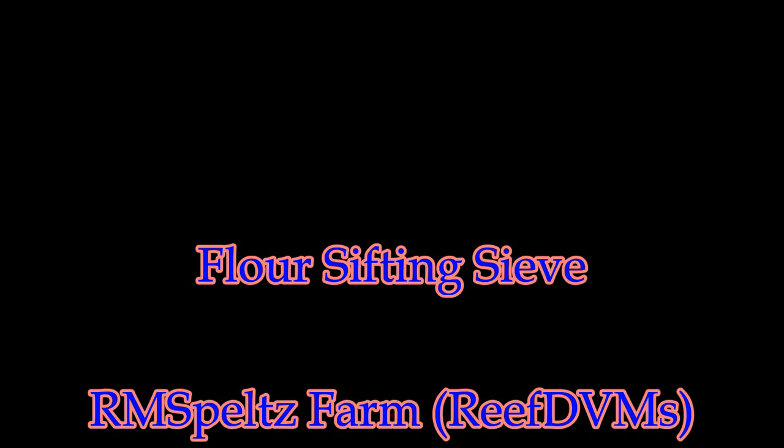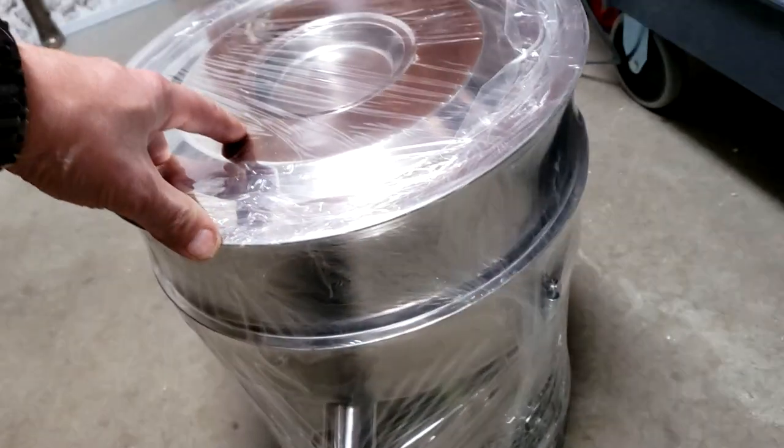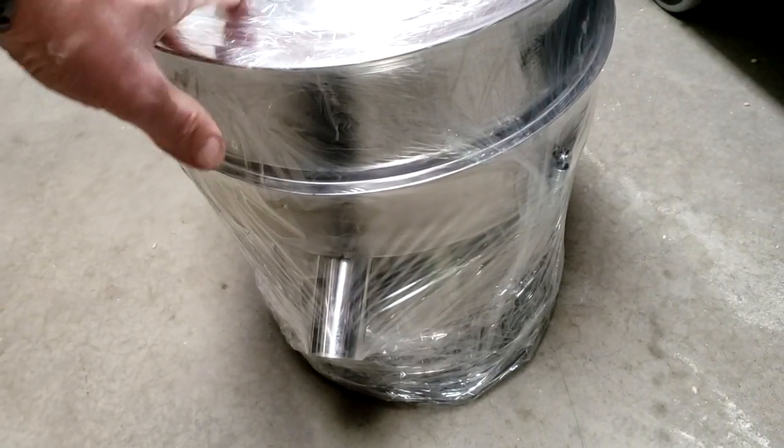R&M Spelts Farms here with an addition to the flower sifting area. We need to pick up a little bit of speed even though we like our sifter that we currently have, which is the Como style. We picked up one of these foreign jobbers — just a vibrating sieve — with a bunch of different screens, and what I found is I really like the 40 mesh, which is just perfect for our flour.